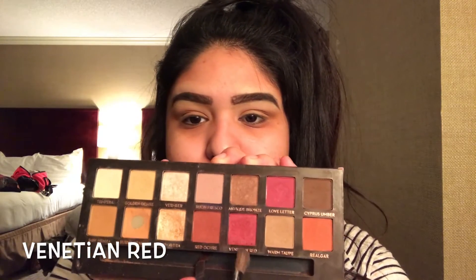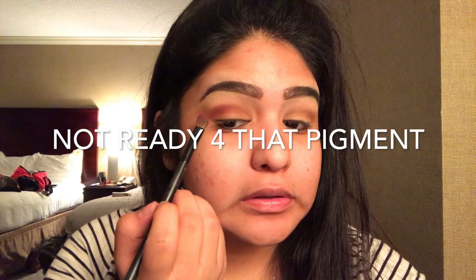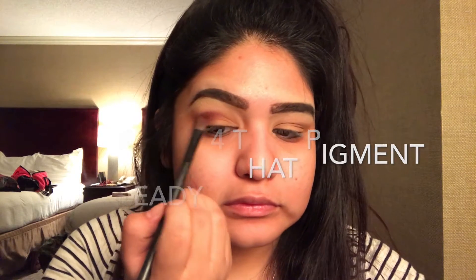Picking up that fluffy angled brush one more time, we're going to get this nice bright red and focus that on the outer corner of our eye. Be careful because the eyeshadow is very pigmented as you can see, but it's okay because you can always blend it out and work with it.